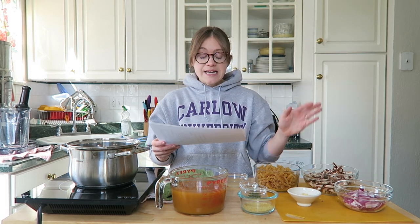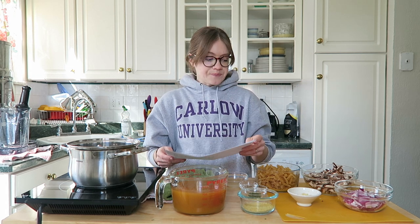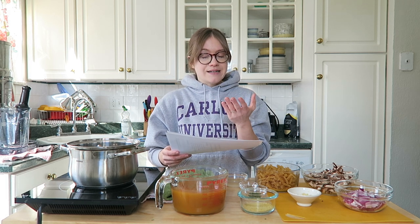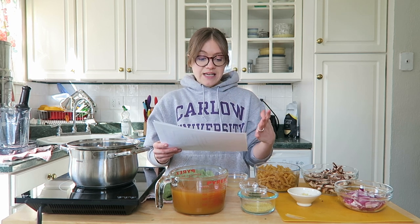You can head over to our website, linked down below, to print off the recipes. We also added grams to our recipes, so I hope that's helpful for you guys. Alright, let's get started — there are only a couple of things you need for this recipe.